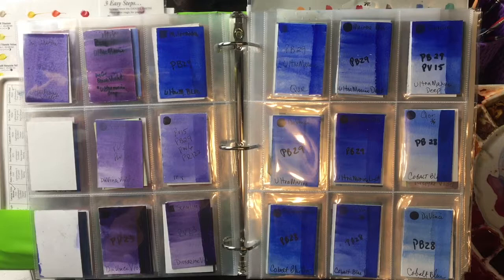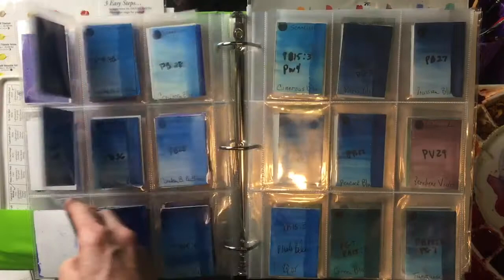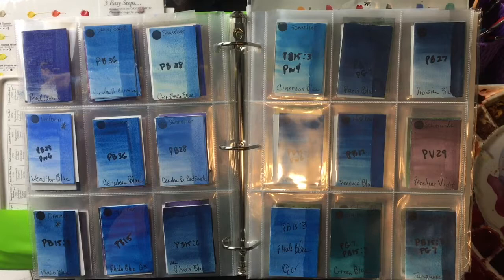Ultramarine is my favorite warm blue. It's a very practical blue, just invaluable in mixes, and that's why I've chosen it. For my cool blue, there are a lot of different choices, but my very favorite — what I call a cool blue — is a cerulean blue.